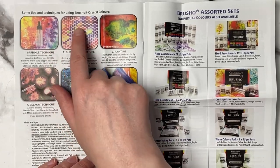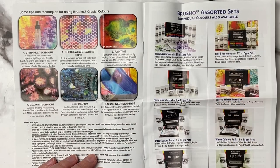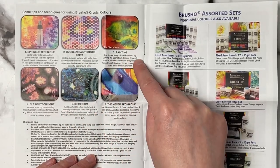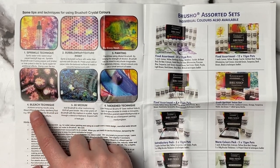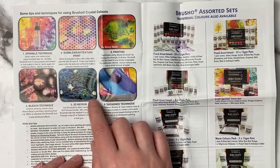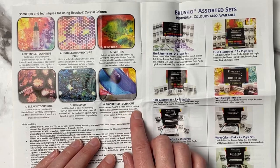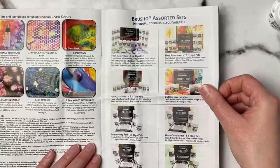The pamphlet gives tips and techniques: there's a sprinkle technique where you spritz water on the powder, you can do different textures using bubble wrap, and you can paint with a brush. You can also use bleach — achieve amazing results using bleach — which I didn't know. You can add Brusho to other mediums for a different look, and there's a thicken technique using a thickening medium.